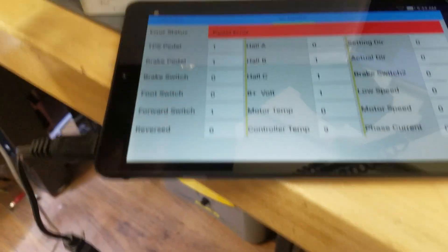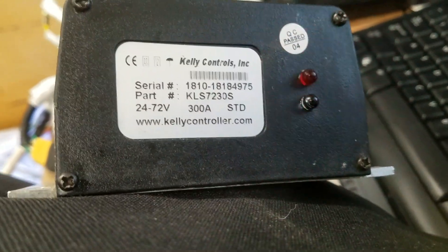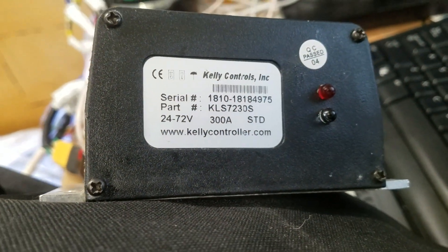However, when I turn on the KLS-S throttle knob we get an error status — pedal error — and then we also get a blinking light on the controller that is three blinks.